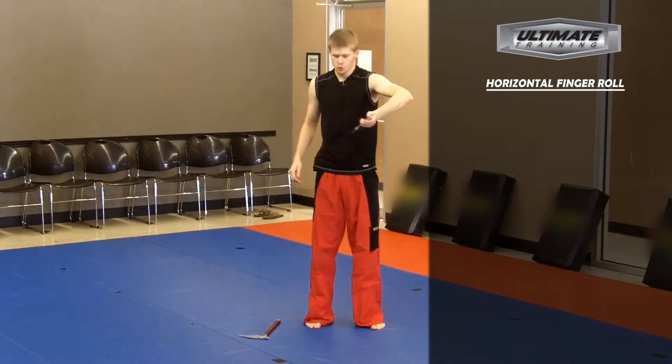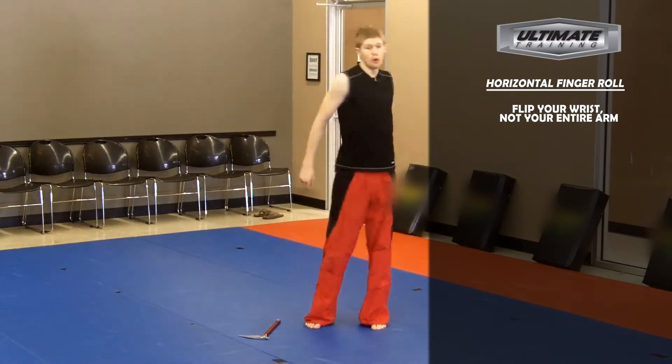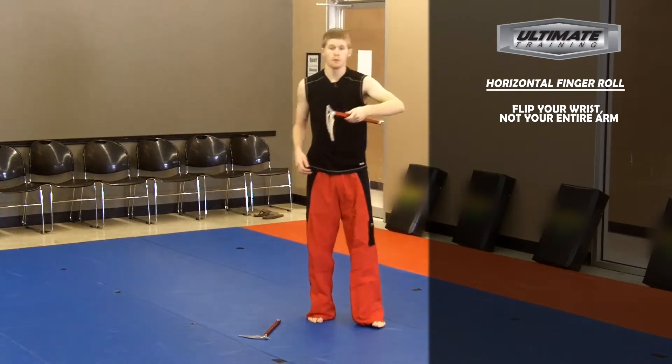You begin the rotation by pulling your wrist in towards your body, like you're hitting yourself with the kama. You flip your wrist outward, but not your whole arm — just your wrist is where the power is going to come from.